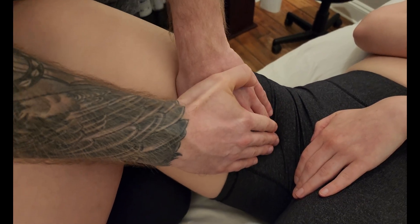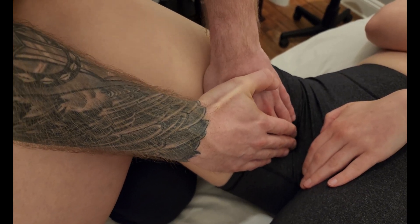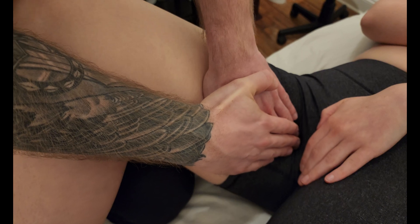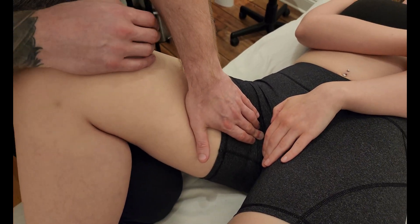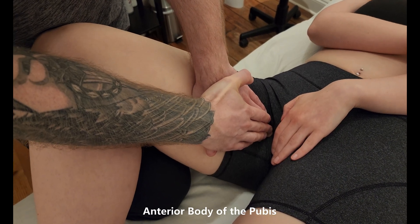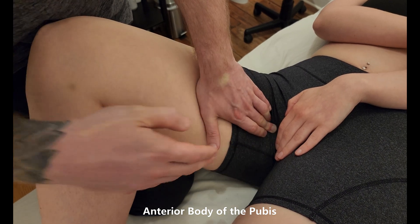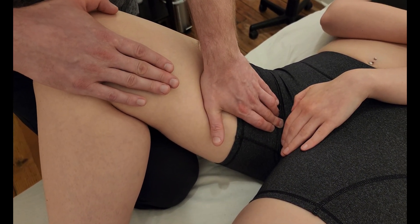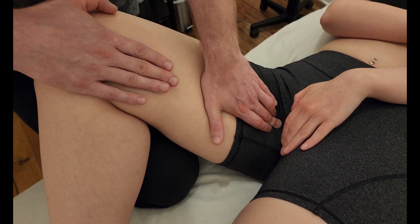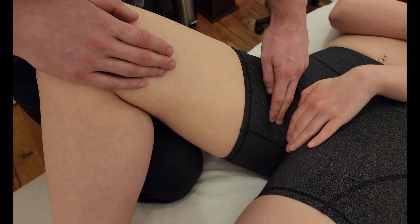This is adductor longus, and I'm going to follow it up towards the bordering hand until I make contact with the body of the pubis. My middle finger is currently on the tendon, gently going back and forth, and I can feel a bony object right there. As she gently brings her knee across her body, my fingers get lifted up and then drop back down. This is the origin of adductor longus — the body of the pubis.